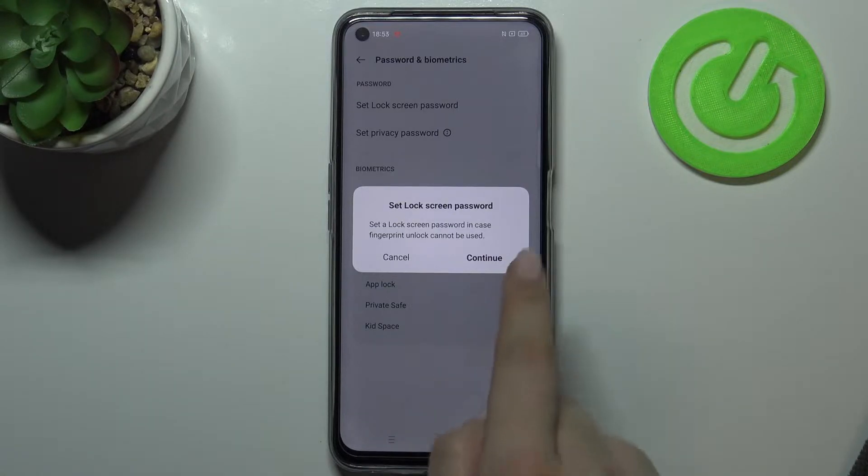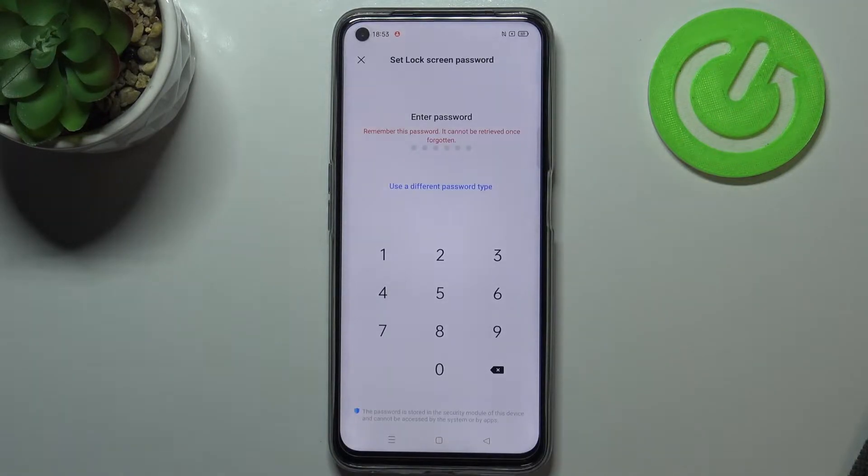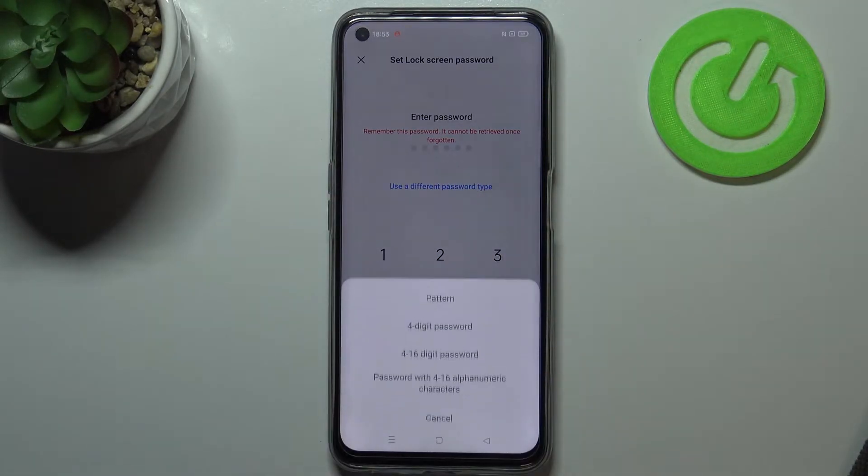This is, as you can see, in case the fingerprint sensor won't work, so you will still be able to unlock your device without the need to go through a hardware reset operation which would wipe out all the data. So let's tap on Continue. As you can see, we can enter a password, or we can use a different password type — we've got the pattern, a four-digit password, a 4-to-16 digit password, and a password with alphanumeric characters.